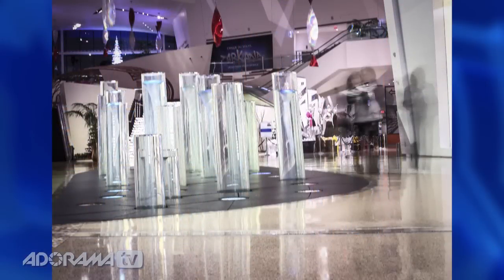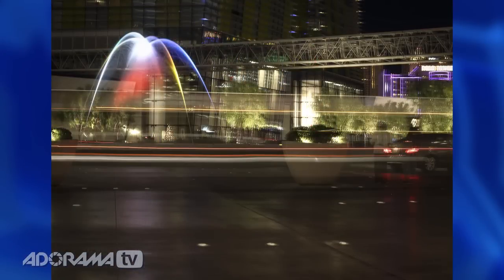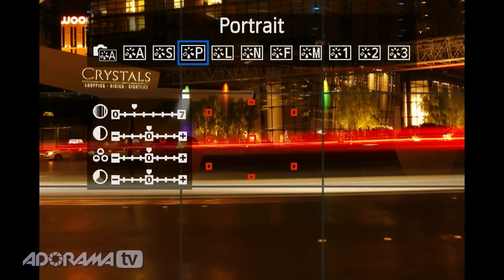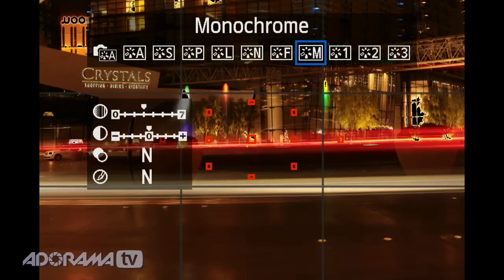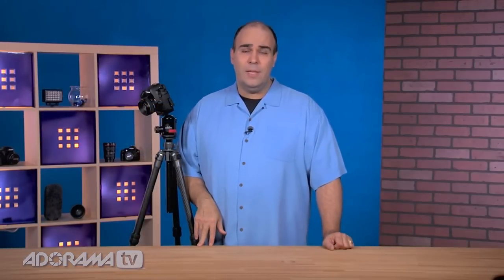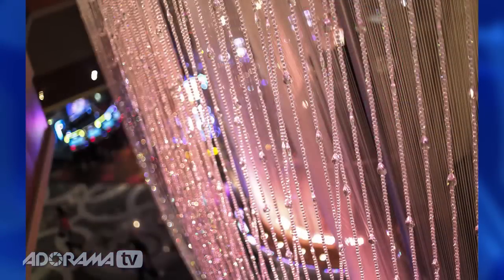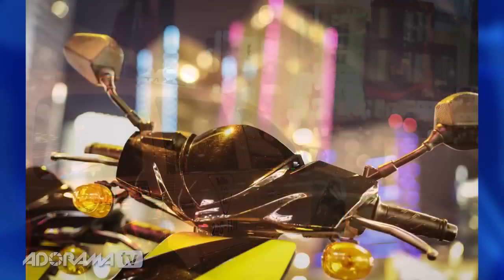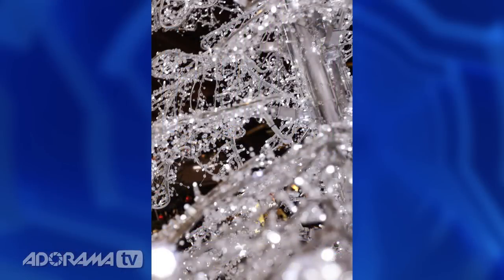Another thing I really like is in-camera compositing — you can do multiple exposures, which is a fun way to layer multiple frames together. I also found that the scene intelligent auto and special scene modes were very liberating. These allow you to dial in the look you want and let the camera do the thinking. I found the controls intuitive with great results shooting under diverse lighting — indoors in Vegas, outdoors in sunlight, and into twilight.